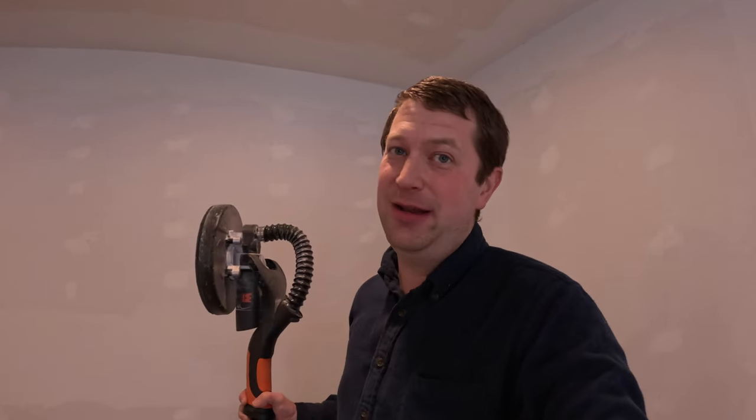You've got the vacuum attachment on this as well, so it should keep the dust to a minimum. With that being said, this is still more dusty. I do have the hand model as well with the vacuum attachment — that one gets like probably 99% of the dust. This is probably more like 80% of the dust or something like that. It depends how good of a job you did on the mud as well. If you did a pretty good job and it's pretty smooth, you're not going to be taking off much.